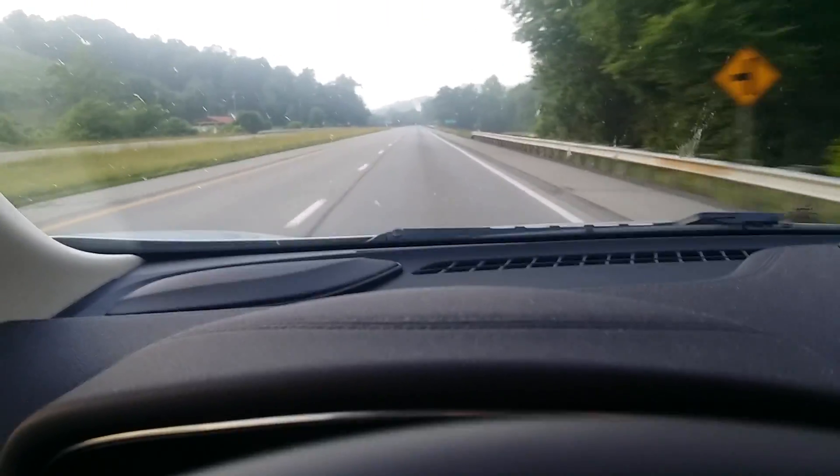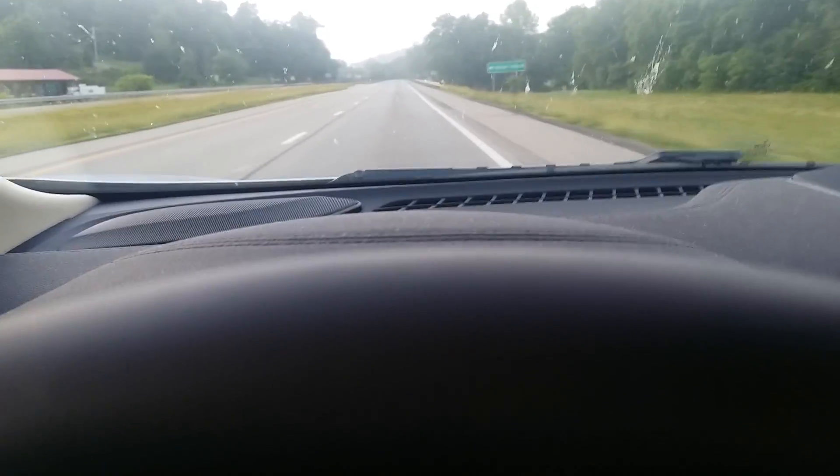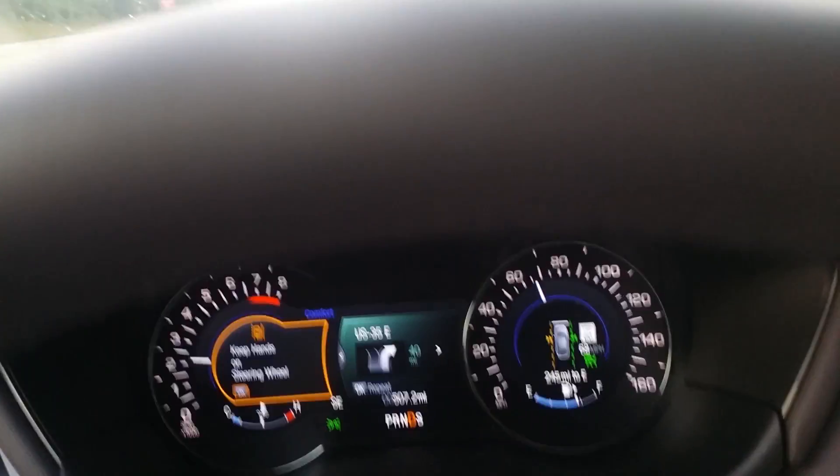Now what will happen as I drift, you'll see that it will bring the car back into line. I do not have my hands on the wheel at this moment. The car is actually pushing me back to the other side and now it's bringing me back this way.